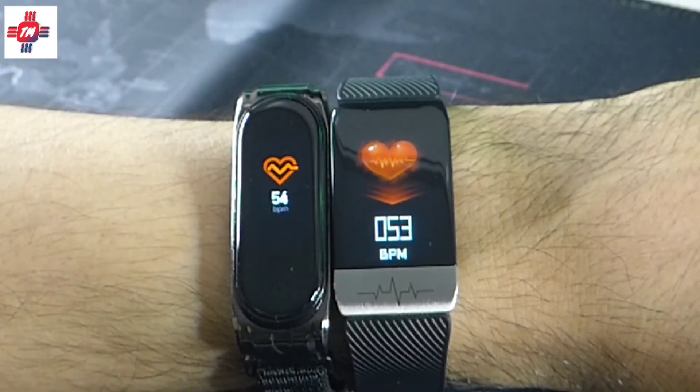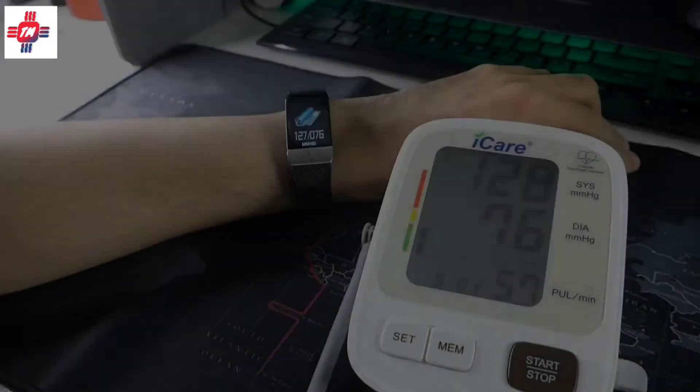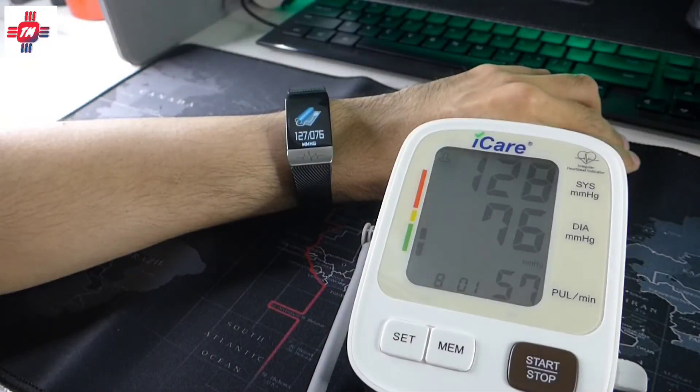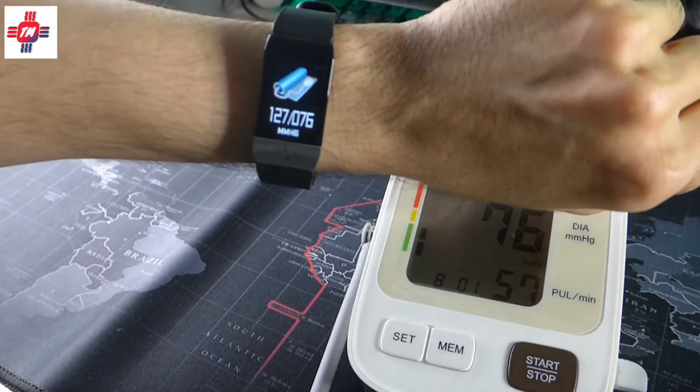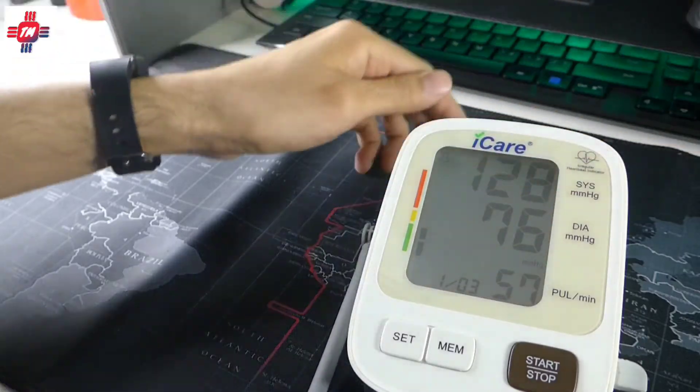The heart rate was very similar — just about 1 to 5 BPM difference. Blood pressure was actually surprising; compared to a digital blood pressure monitor, it was spot on. However, after taking numerous readings, it would sometimes be way off.